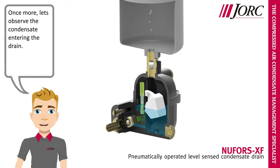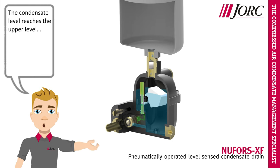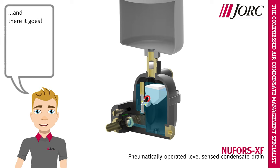Once more, let's observe the condensate entering the drain. The condensate level reaches the upper level. And there it goes.